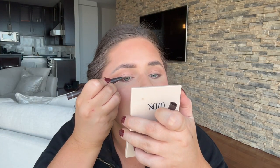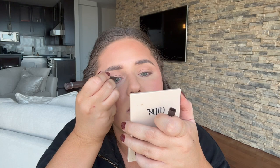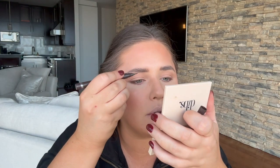I sometimes like to go in with a felt-tip eyeliner over the shadow. This is the Clinique Felt Tip Liner in the shade Espresso — so it's brown. That's actually how I get into the inner corners; I feel like I can be more precise with this felt-tip liner than bringing eyeshadow into the corner of my eye.